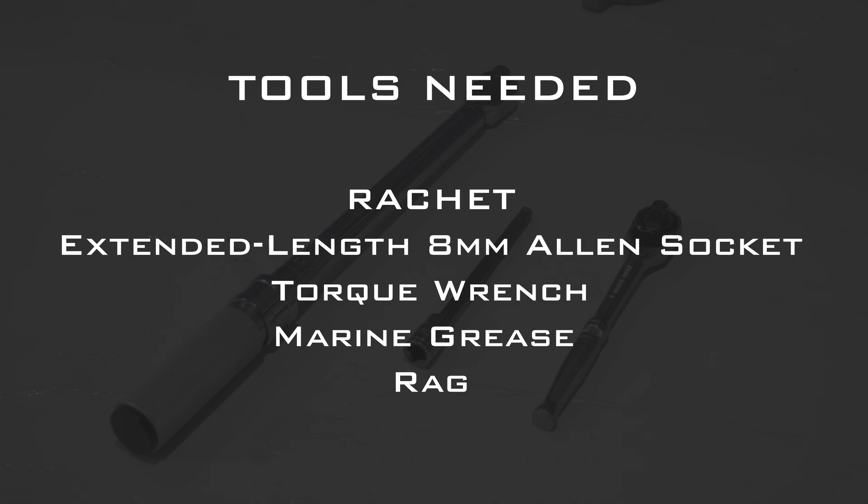To complete this step, you'll need the following items: a ratchet, an extended length 8mm Allen socket, a torque wrench, marine grease, and a rag.